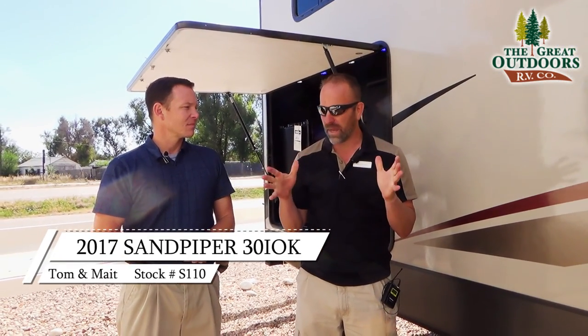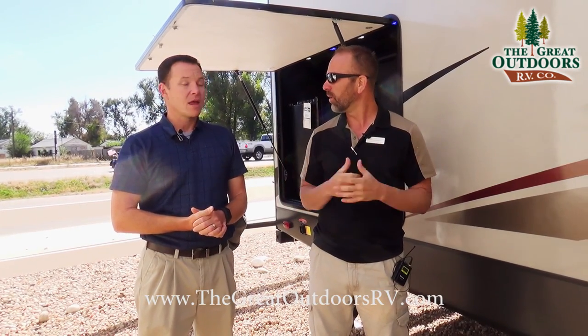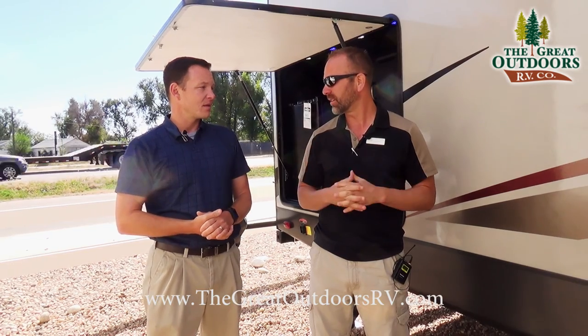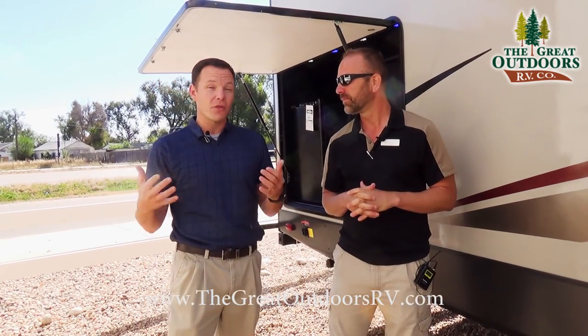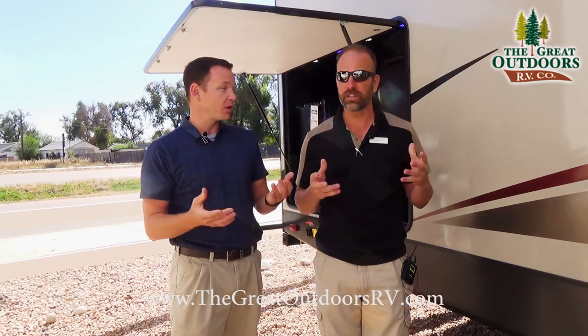The Sandpiper has been a great product for us this year — this is the first year we had this product and we brought them in for the quality. The build has been fantastic. We got a chance to go through the factory just a couple weeks ago, and it's amazing. They have five-eighths inch tongue and groove plywood decking throughout the floor, so if you get a leak you're not going to ruin your floor with OSB chipboard like you see with most.